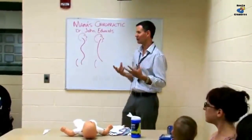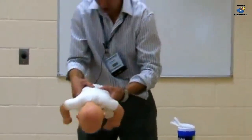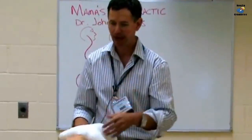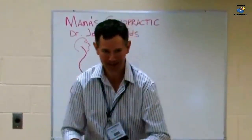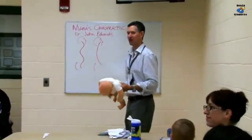So parents bring me the baby, I take a look and go, 'Yep, here's where the problem is,' we do the adjustment, and then it's better. We come back the next week, we've got the same problem — 'Yep, here's the problem, it's better' — and we keep going over that cycle until about six months when the baby learns how to crawl because the spine curve has changed.